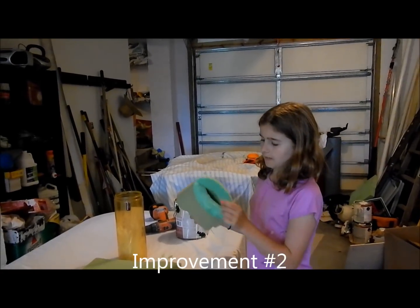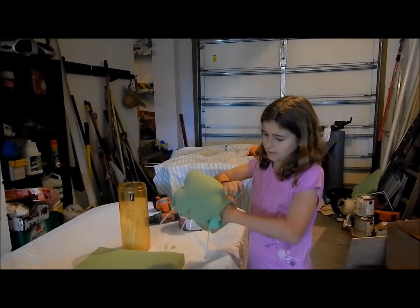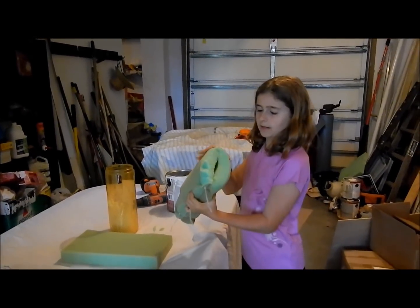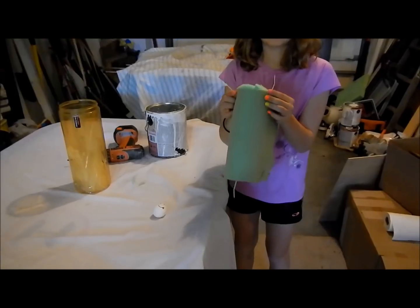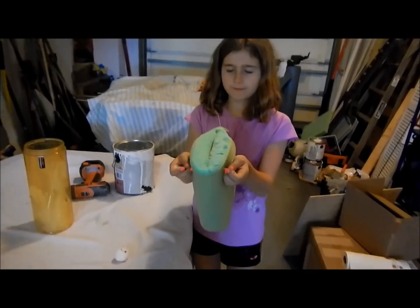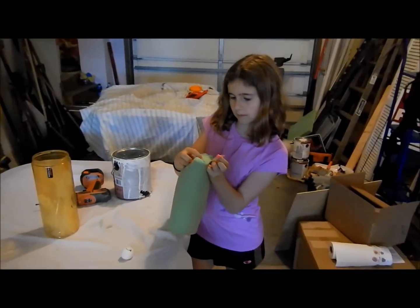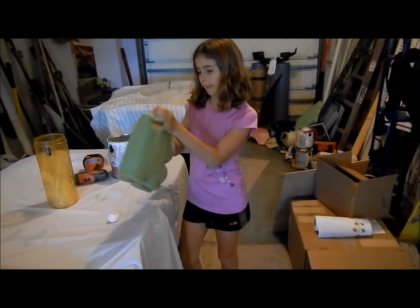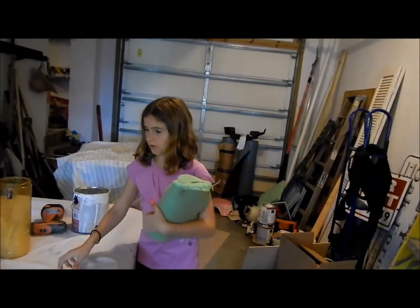For trial three, I'm going to put another zip tie so I can still put my hand in there with Mr. Eggington, but it's closed so it won't fall out. Now we're just going to zip tie it. Then there we go. Let's go do trial three.